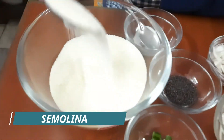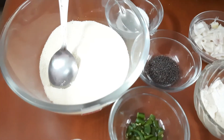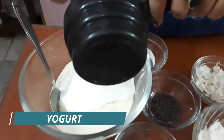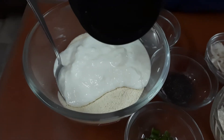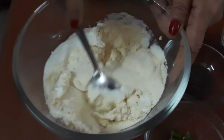Here I have taken semolina or suji — one and a half cups. And this is a little bit more than half cup dahi or yoghurt. This yoghurt should not be very sour, it should be normal yoghurt. Add a little bit of salt and then mix it.